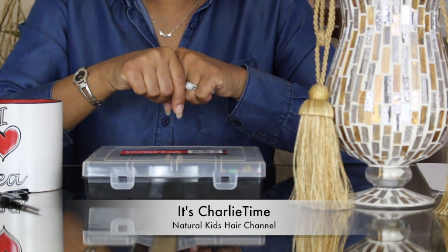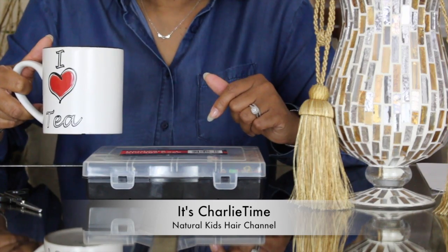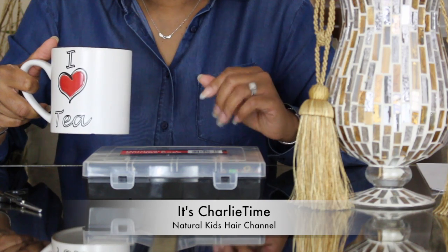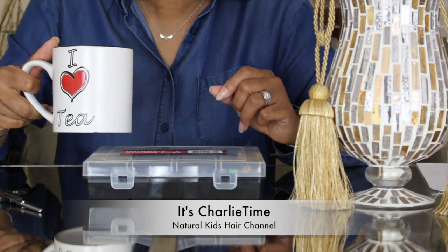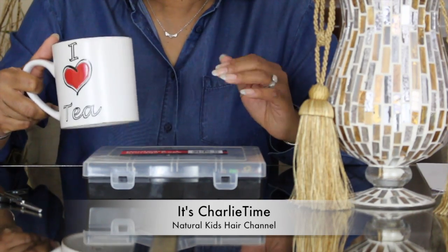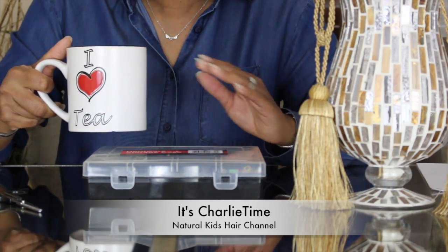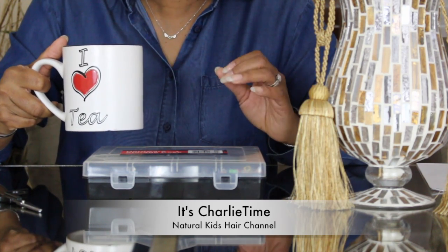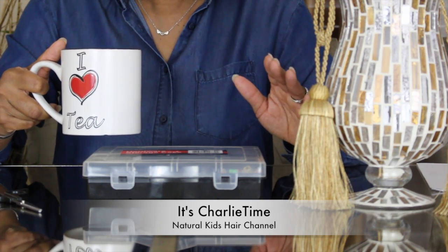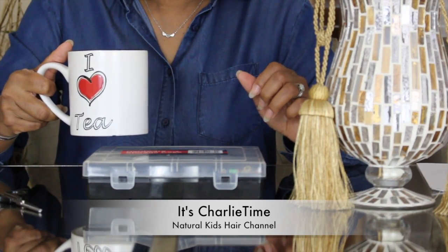That's pretty much it for us. If you haven't subscribed to this channel, please do so. This is Charlie's Time — we do weekly hair tutorials. If you have not seen the hairstyles I've done, go back — we have over a hundred of them, and they're very cute, very easy, very simple hairstyles you can do for your kids. This is for any and everyone. Please like, subscribe, and hit the notification bell. And for all my subscribers who have supported us for all this time, we'd like to thank you as always. Bye for now.